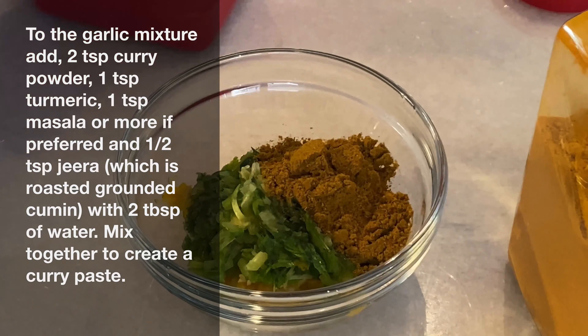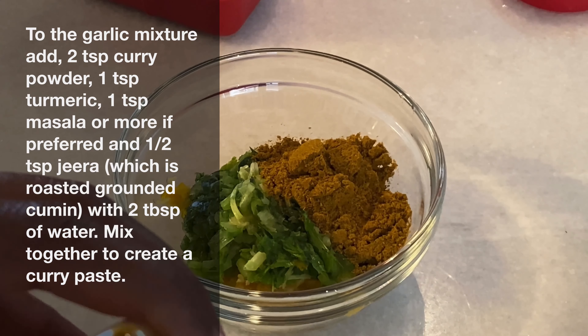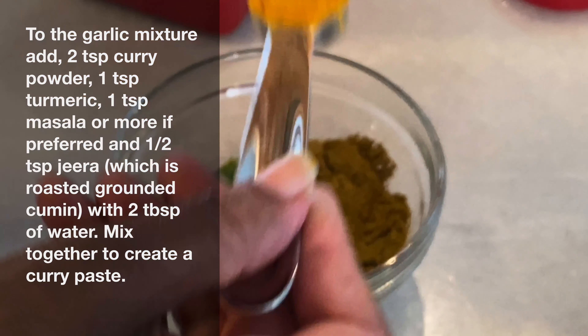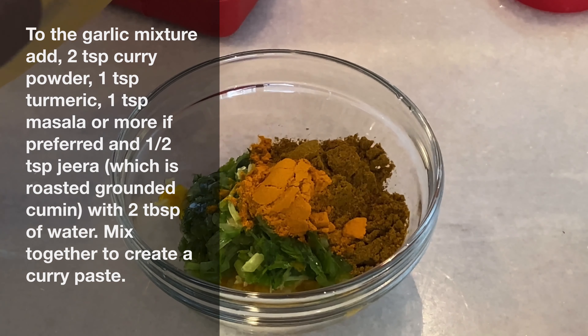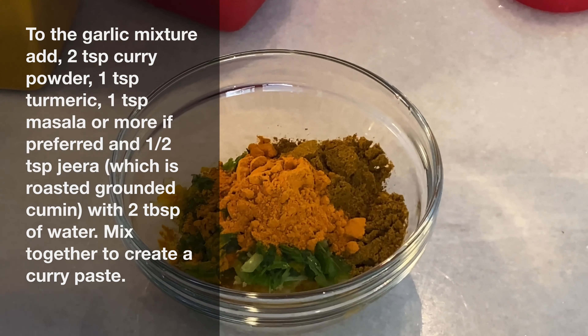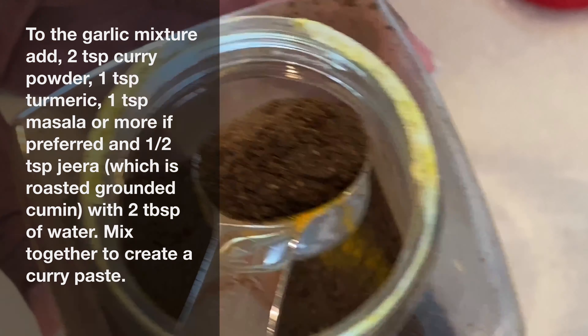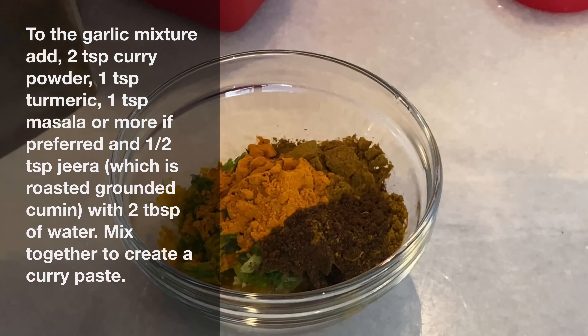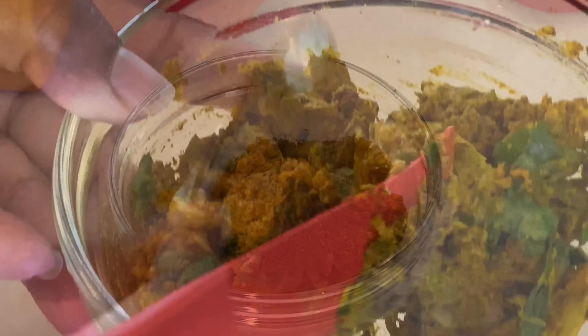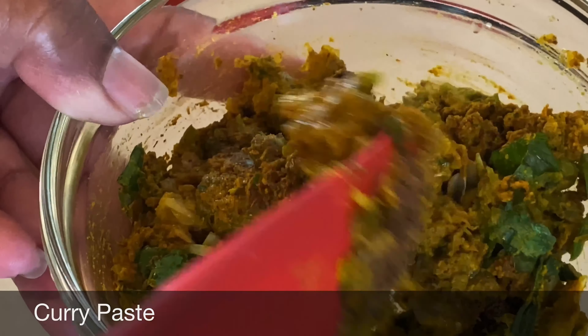To the garlic mixture we've just made, we're adding two teaspoons of curry powder, one teaspoon of turmeric, one teaspoon of garam masala, and half a teaspoon of jeera. Jeera is a roasted, ground cumin that we get in Guyana and at West Indian grocery stores. We'll also add about two tablespoons of water and then mix all of those ingredients together to form a paste.